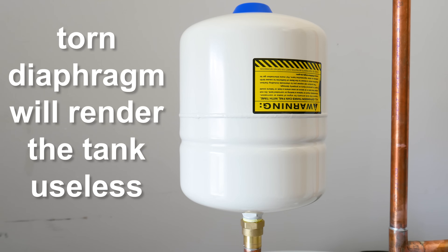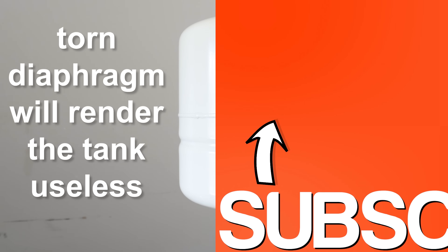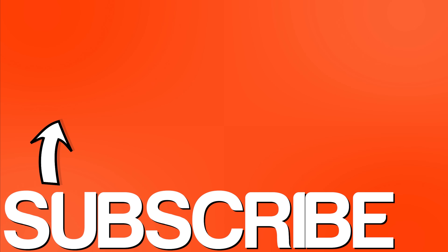And lastly, if you have a faulty expansion tank, you'll have a lot of pressure fluctuations throughout the house — it's a good indicator that something's wrong within the system. So those are a few tips to go by if you're having problems with your water pressure. If you guys liked this video, don't forget to give it a thumbs up, share it, and subscribe for more informative videos like this one. Thanks for watching.